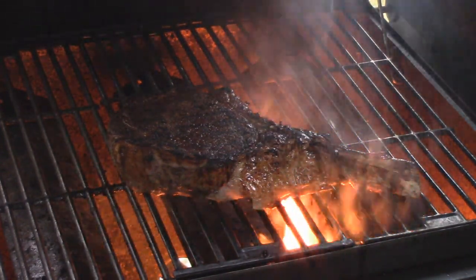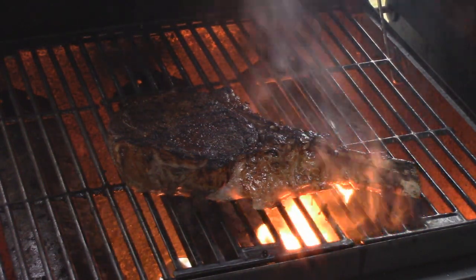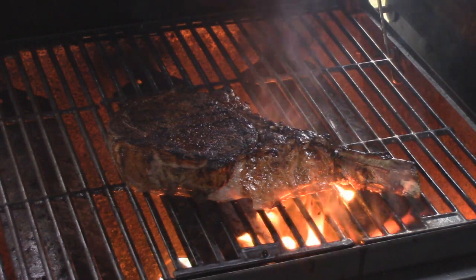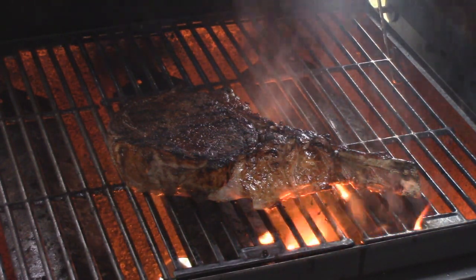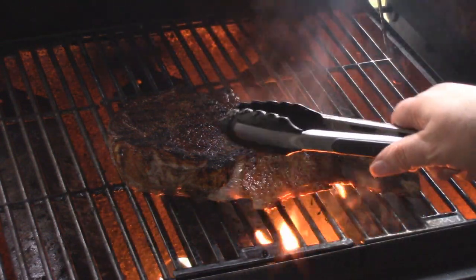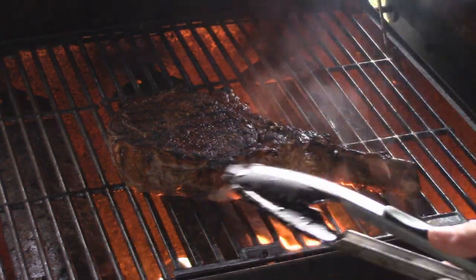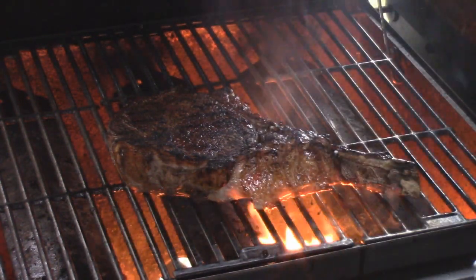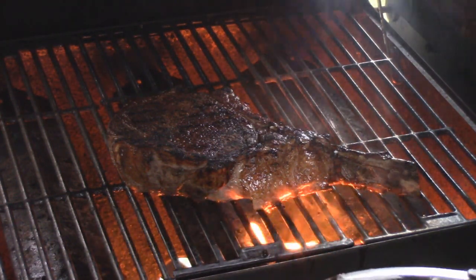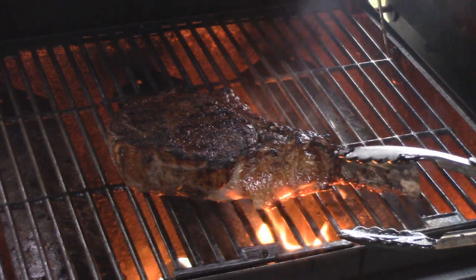Is Rick getting hungry? Yeah. I'm hungry too. The nice thing about using the sous vide is we already know the internal temperature, so we don't need to poke a hole in it and let the juices run out — we've been cooking it at 145 degrees all day long. No question about what it's like inside — perfect.